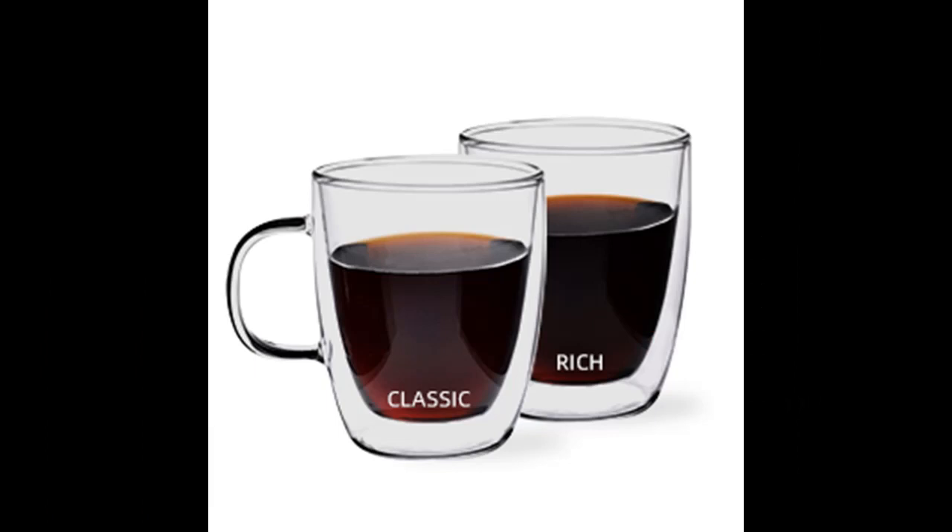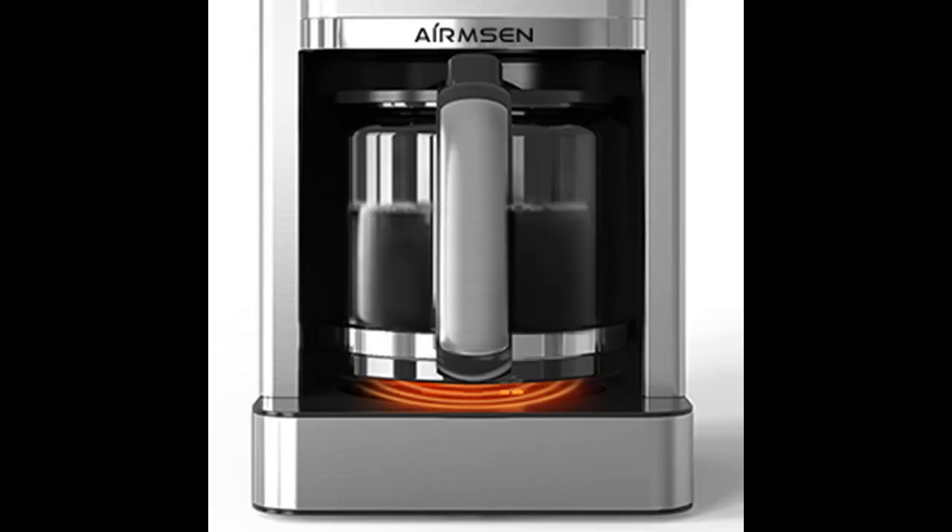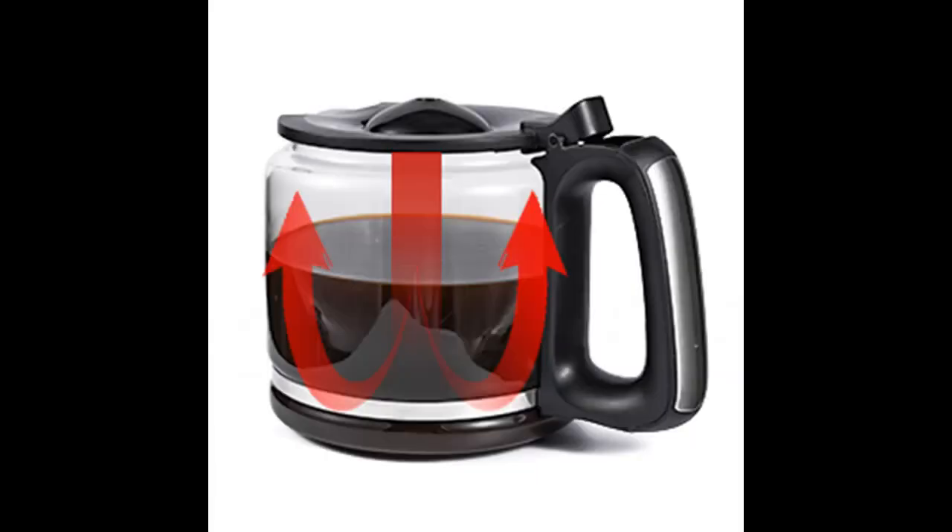The brew pause feature temporarily stops the flow of coffee so you can pour your first cup before brewing ends without making a mess. The clear window gives a clear view of the water level while filling, to reduce overflowing.